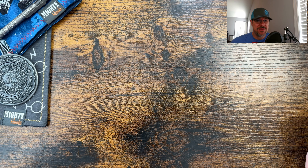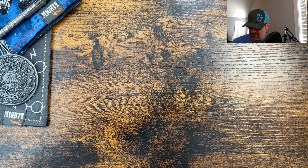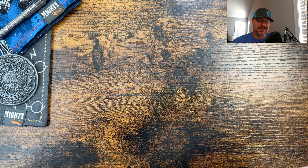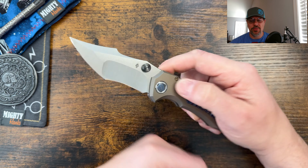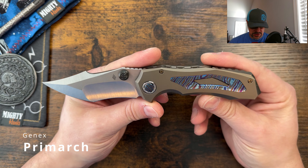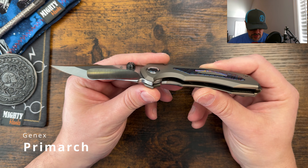Alright guys, today we're taking a look at a very unique model. I didn't realize this until I started checking out the specs after it landed, so you'll probably see the unboxing first. But this is actually a model from Get Good Screw, which I think more people are going to be familiar with than the fact that this is being run under the brand Gen X. I think that's right, but this is the Primarch. And boy, oh boy, do we have a very unique model here.